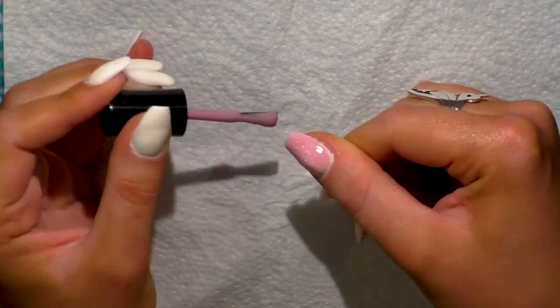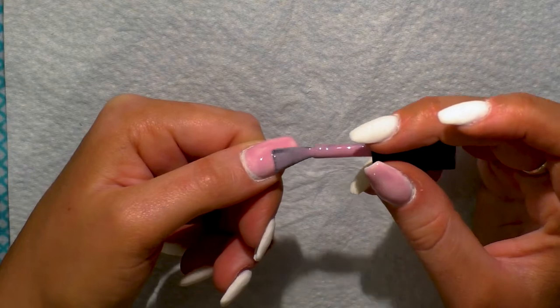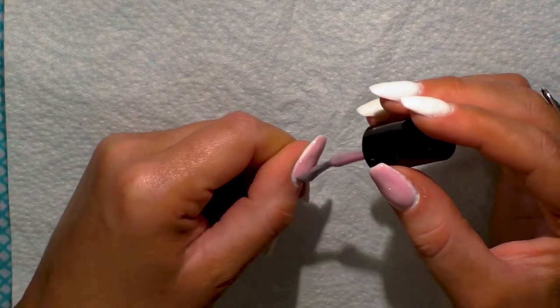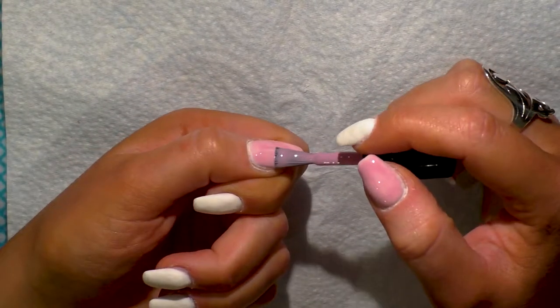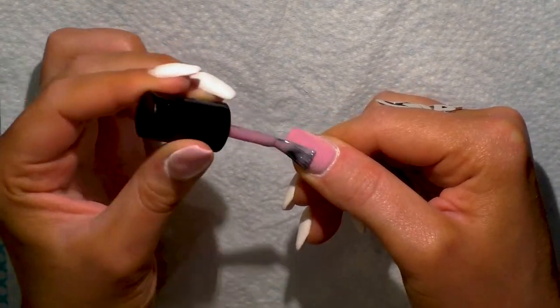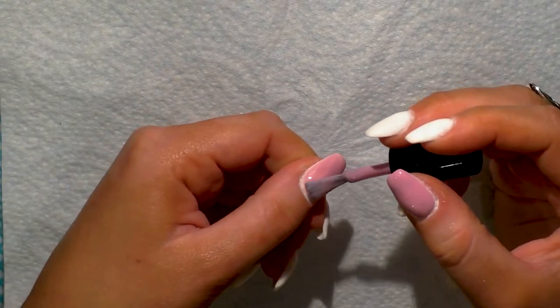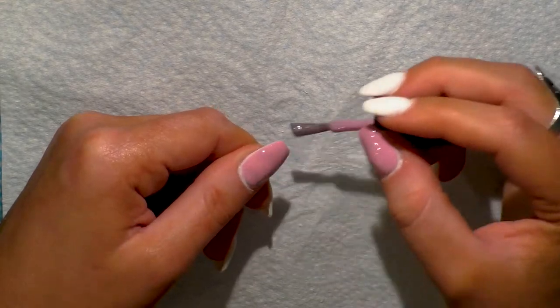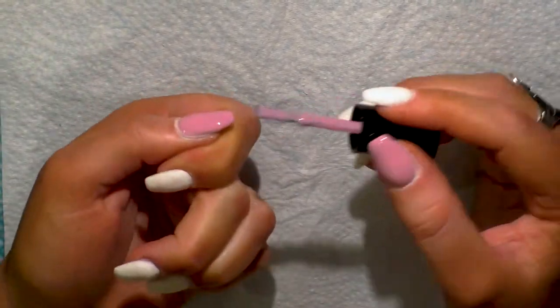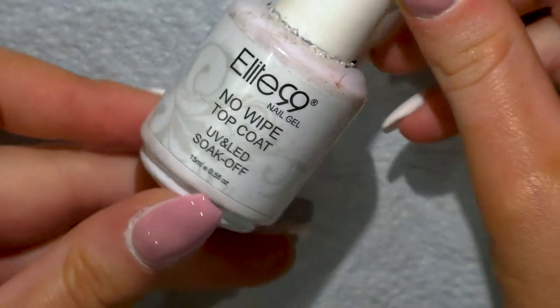I'm using Sensationale gel polish in the colour Sand Pale — two coats, cured for 30 seconds after each coat in my Sensationale LED lamp. I didn't include these polishes in the earlier prices since I already owned them. The colour is really nice and quite natural. It is a little bit annoying how the white shows through under the gel colour, but I learned for next time to use acrylic that matches the colour I want on top.